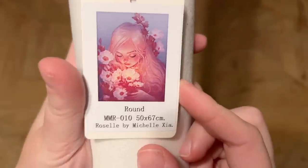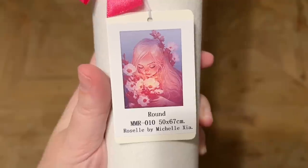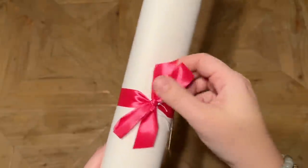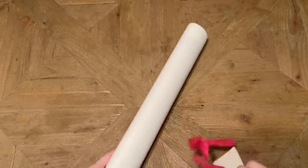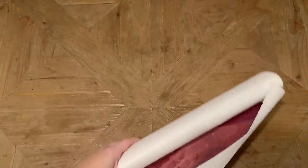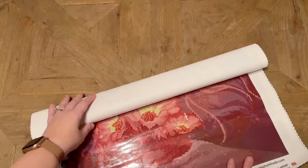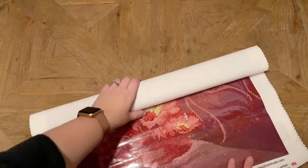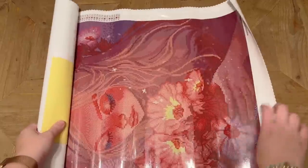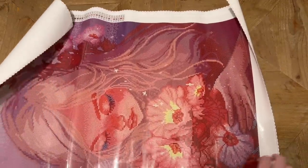As a reminder, this second kit is Rozelle by Michelle Zia. It's going to be a bit different — a little smaller at 50 by 67 centimeters and with round diamonds. I did not get an upgraded toolkit with this one, but I know it comes with a really pretty coordinating color if you choose to upgrade. I believe she shows on the different listings what the different tray colors are that you'd get if you chose to upgrade. Let's take a look at this beautiful painting — oh my goodness, she's gorgeous! Oh, that's dreamy and so incredibly sweet.